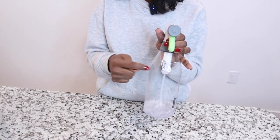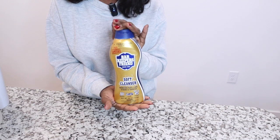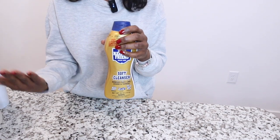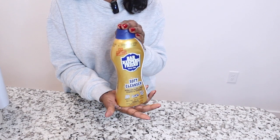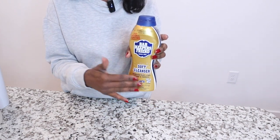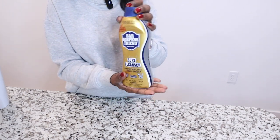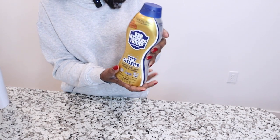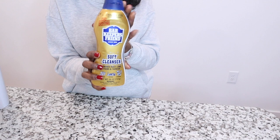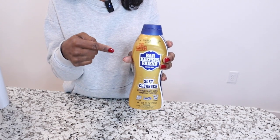Next on my list is Barkeeper's Friend. It is great for any stainless steel products — your stove, your sink, and especially stainless steel pots and pans. If you have pots with burnt-on grease and food on the bottom and sides, Barkeeper's Friend will get them back to like new. It is also good for tile, copper, porcelain, and ceramic.